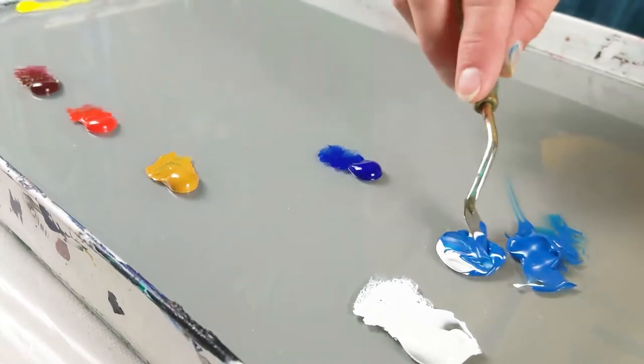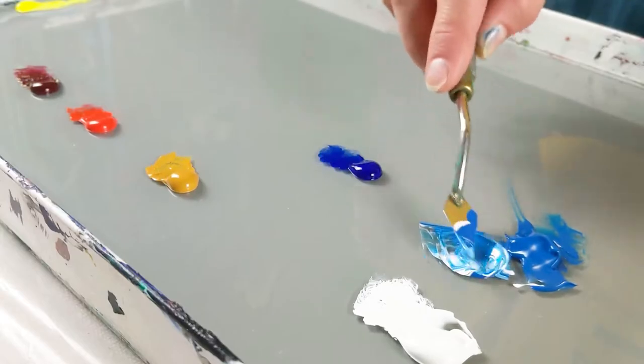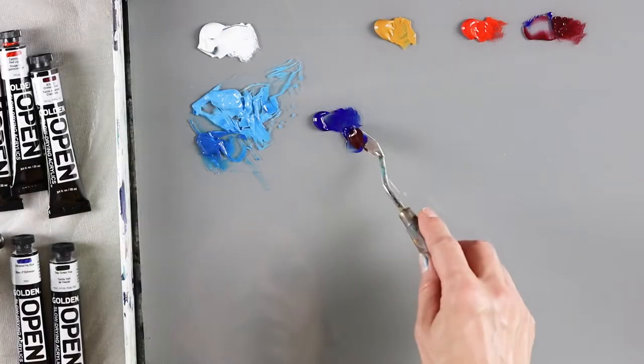Hello! In this video you can witness the satisfying nature of the Golden Open paints and how you can create an effortless, flawless a la prima landscape painting for beginners.